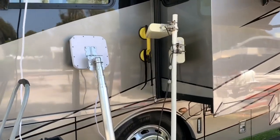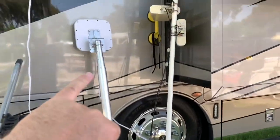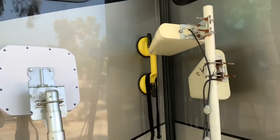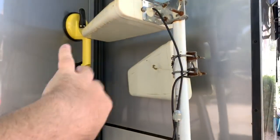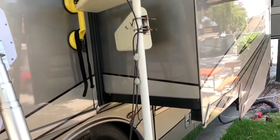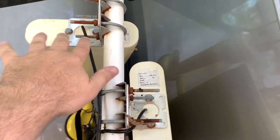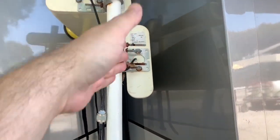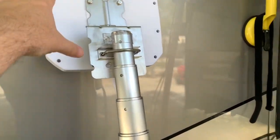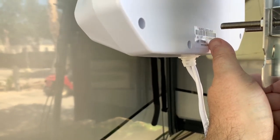Now we're looking at the old setup on the right and the new setup on the left. This is collapsed, and I'm actually shocked it ends up being a little bit shorter than the old setup — great from a storage perspective. It's also less awkward because this is flat, whereas the old one was angled, pointing out, and had a suction cup that made it a pain to store. The old setup was two separate Proxicast antennas in a MIMO configuration at 90 degrees from each other, each with its own cable.